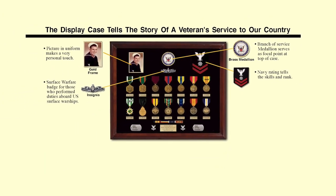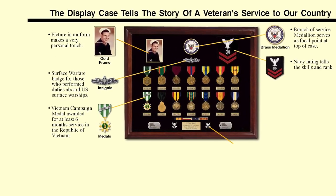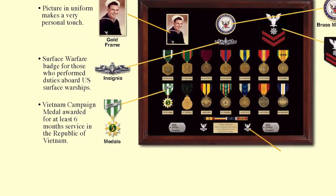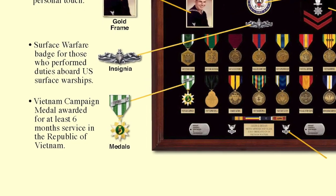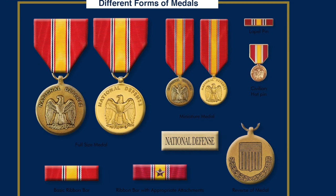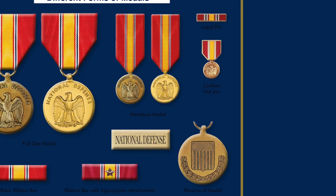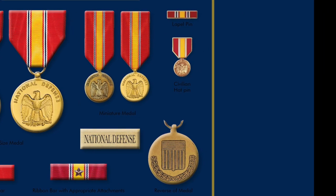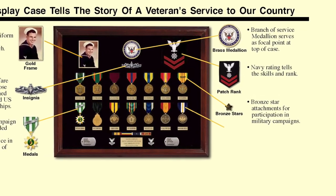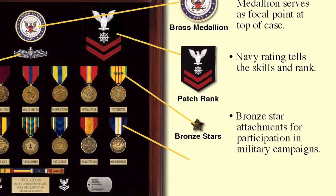A veteran's decorations, service medals, and foreign awards each have a unique criteria, history, and symbolism, and they are a major focal point of every veteran's display. A veteran has many options on how he displays his medals — they come in the original bronze issue, gold plated, miniature format, and ribbon format. The medal and ribbon attachments, like this bronze star, are very important for telling participation in a certain campaign or the number of awards. Let me show you some examples.